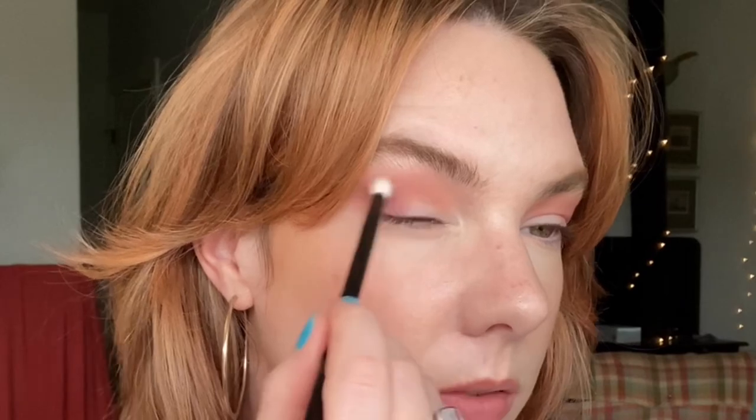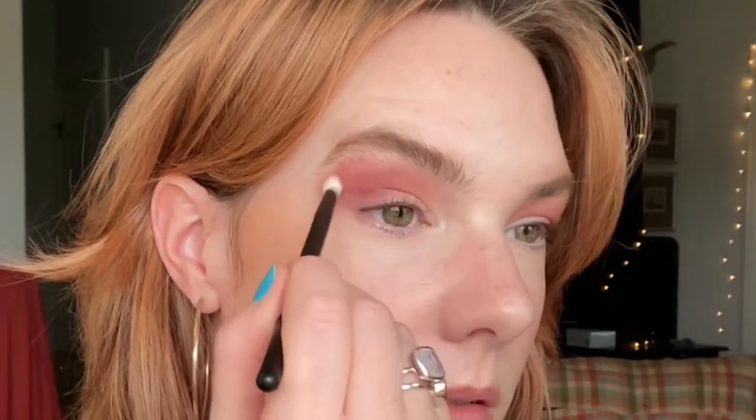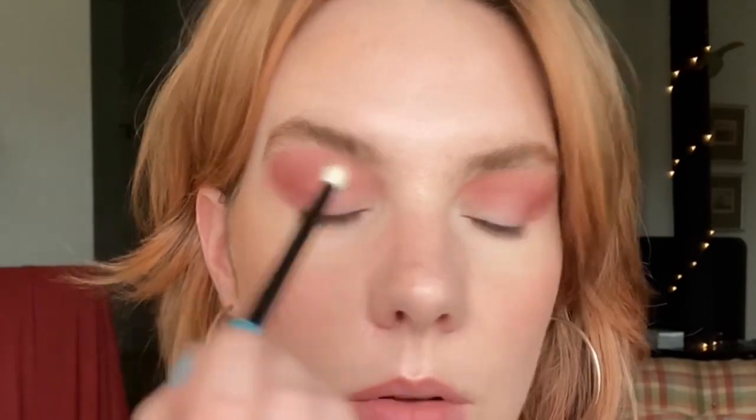Now I'm going to take my number 13 brush from Refer and go into this deeper matte here, which is called Plum Cabaret. I'm just going to build up a little bit of depth and intensity in the crease. Then I'll go back into that first Rosewood matte and reintroduce that color more in the outer portions of the crease just to get that dimension back in there. I often like to pull the lighter of two crease colors into the inner part of the eye as well.